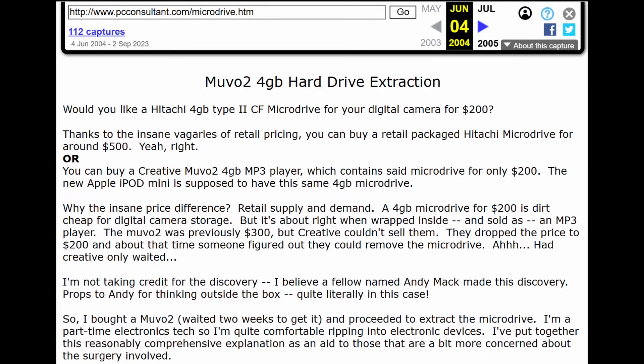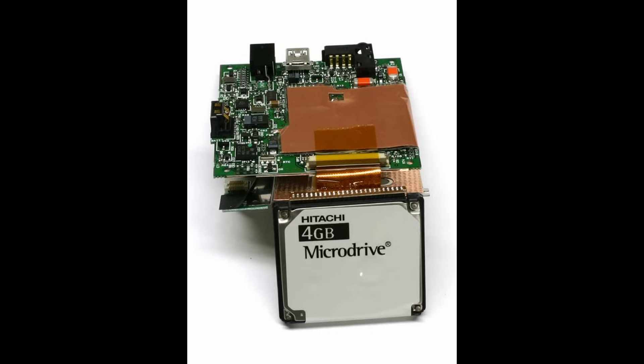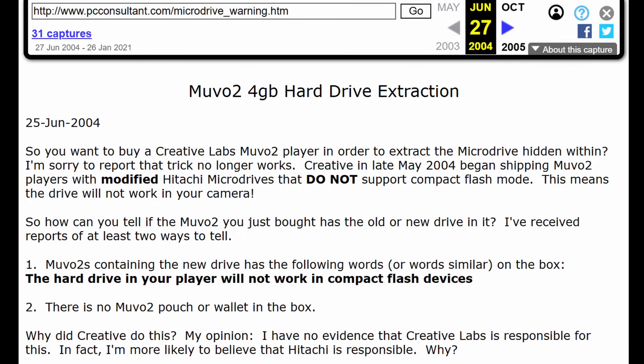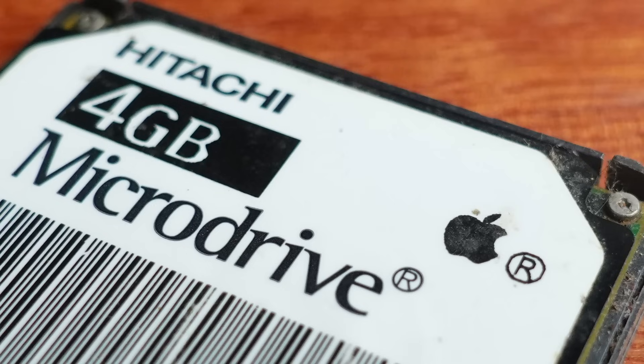The news quickly hit the photography forums. Photographers started buying up 4GB MP3 players en masse to pull micro drives out of them — it was mayhem in the market. People started posting articles about other brands of MP3 players that could also be gutted to get their drives out. It was a wild feeding frenzy. But then something changed — these MP3 players started coming out with micro drives in them that would no longer work in cameras. Apple had also just brought out the iPod Mini, which had a micro drive inside — they even put an Apple logo directly on the hard drive itself, and these also don't work in digital cameras.